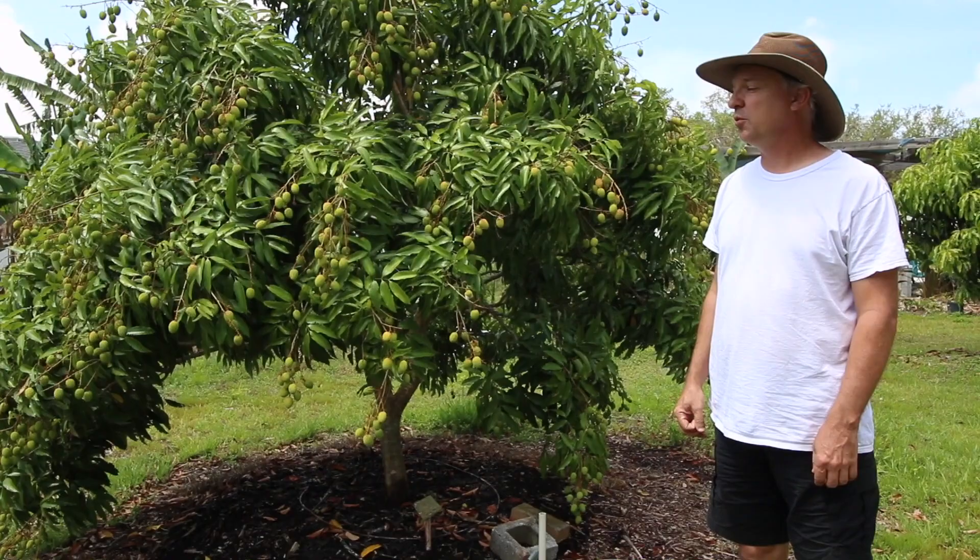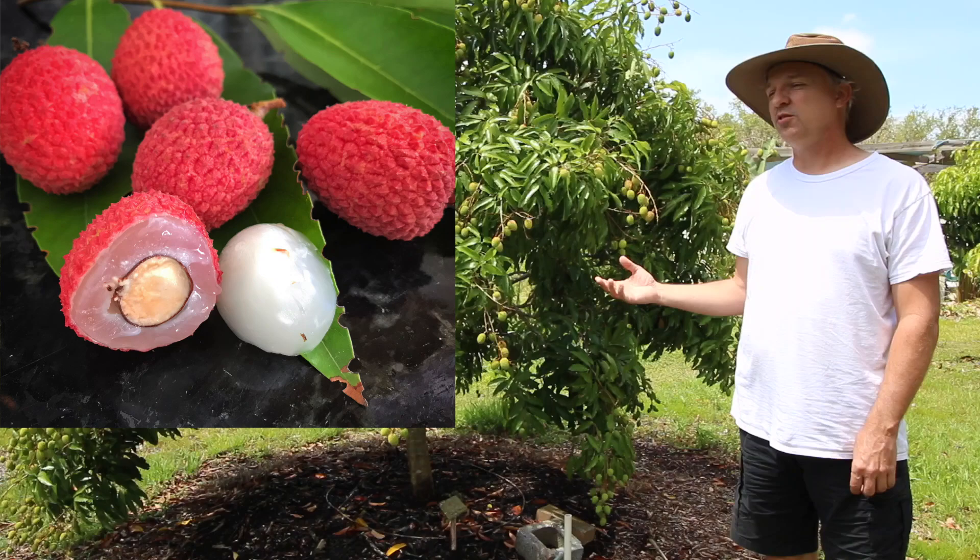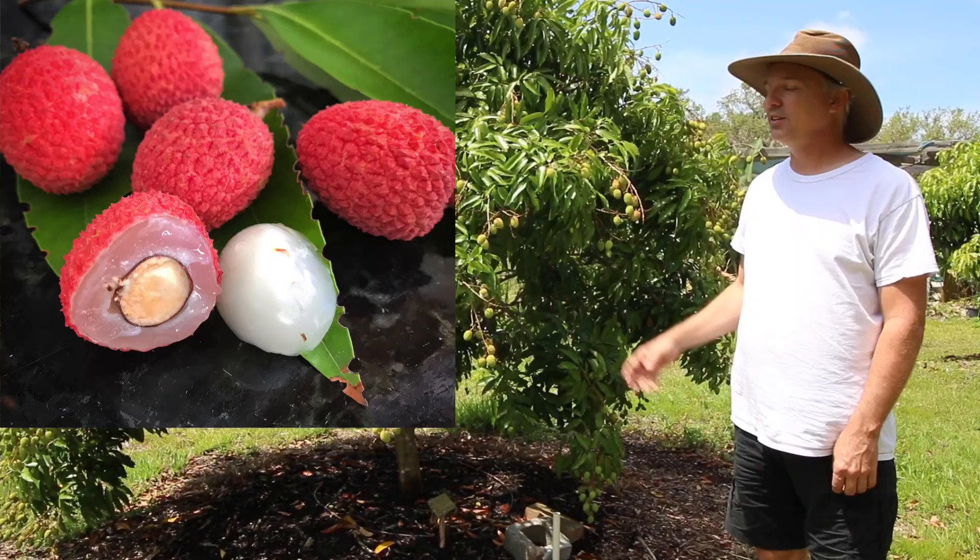This is the Mauritius Lychee, which is probably our favorite flavor-wise. It has a little bit more of a floral flavor than some of the other ones. Some people like it, some people don't. I don't like a lot of floral flavor, but Celeste really does. But this is one of our favorites.